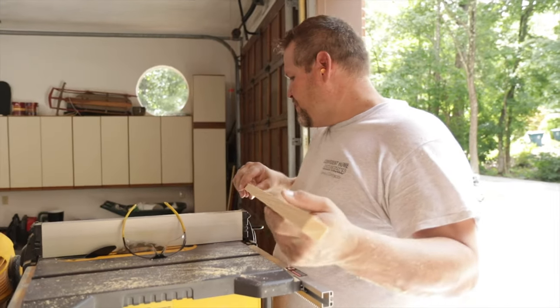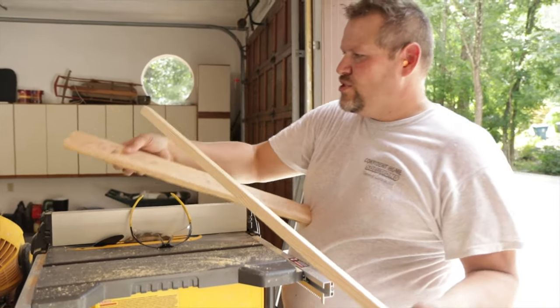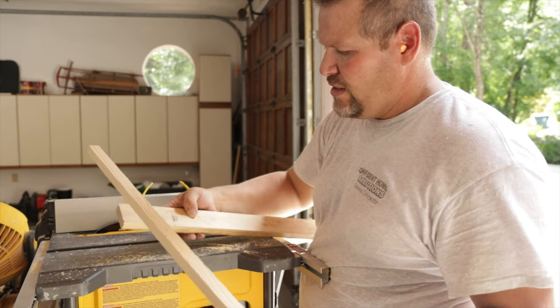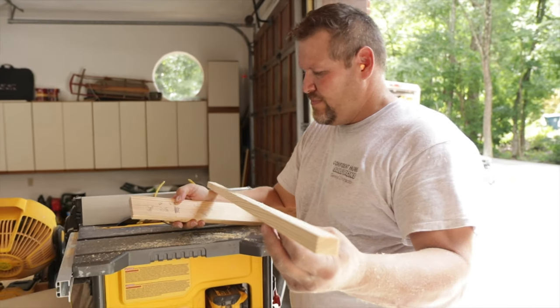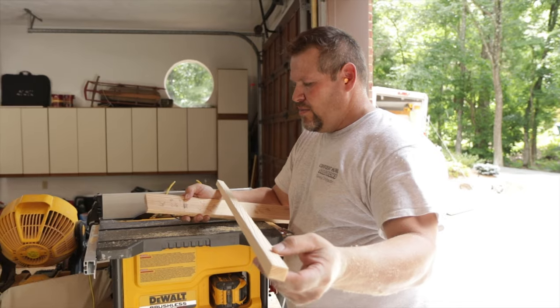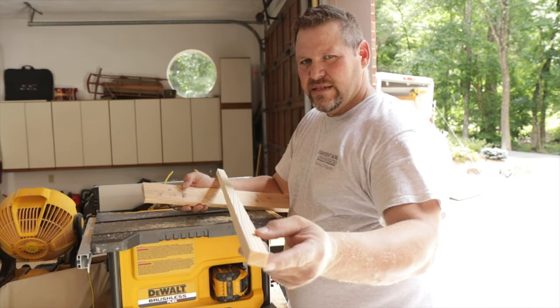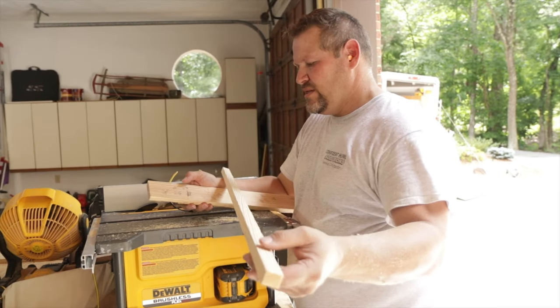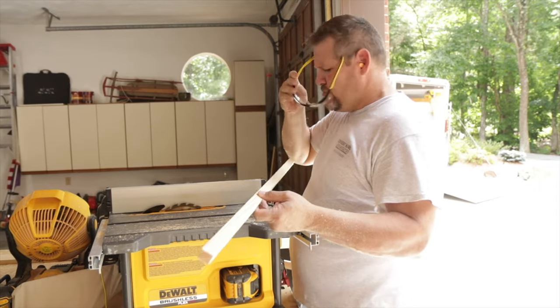Let me grab my board. I'm going to make this one right here — it's 36 and an eighth long, seven eighths. And then of course it's three quarter. I have to put this 10 degree cut on this. One side is going to be 11 sixteenths, the other is going to be seven eighths. Let's go ahead and get our 10 degree bevel on these two boards.